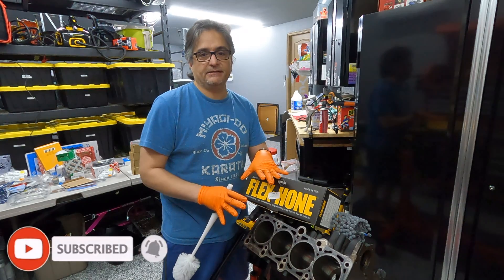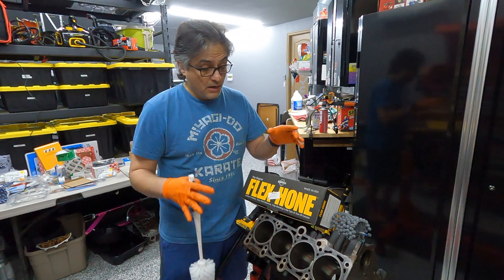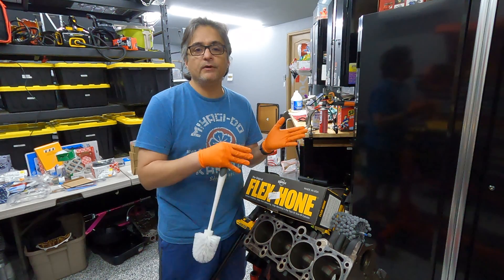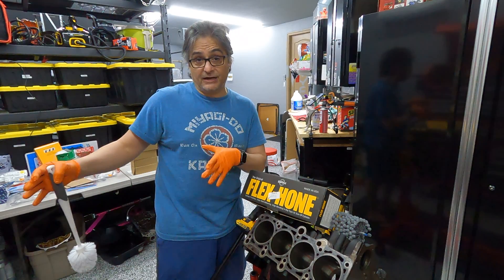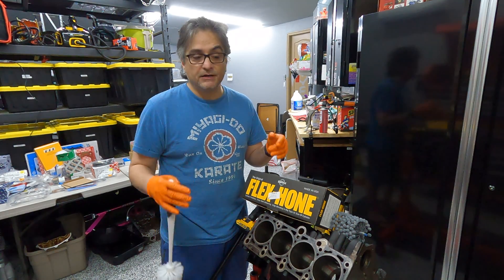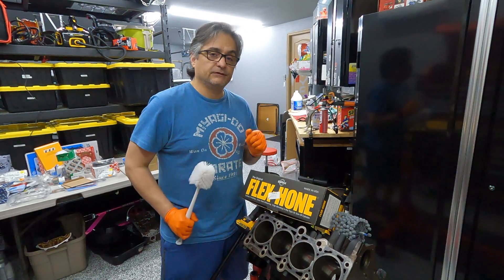Keep in mind, this engine block is being hot tanked anyway — that's a future video. Hot tanking also removes all the oil, so I still need to lube it up. In between the time I've finished cleaning the cylinders and Saturday, which is a couple of days from now, you don't want something called flash rusting to occur on your bare metal. So I'm going to take care of that with hot soapy water — let's get busy.